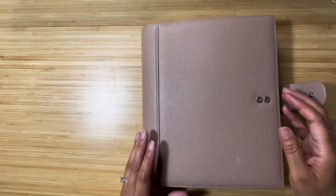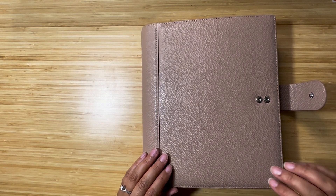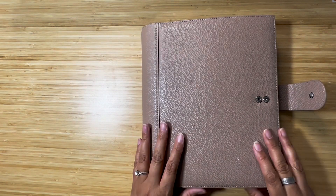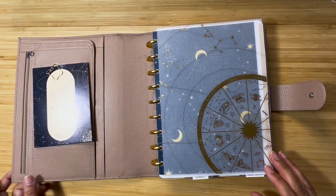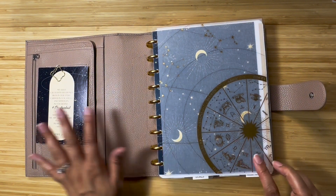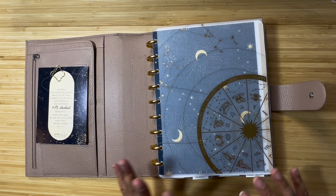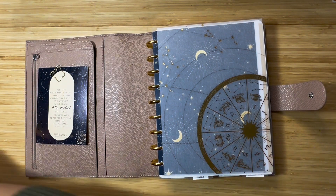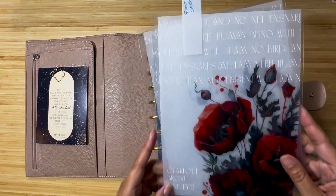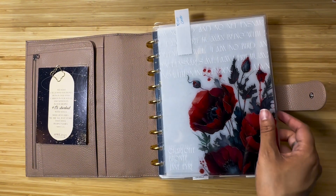Hey and welcome to my channel! Today I am setting up my June planner. This is my beautiful planner case — I still have my things in here from May, actually from April. It was Jane's Agenda and I just liked it so much I kept it through May, but now I'm ready to switch to the June one.